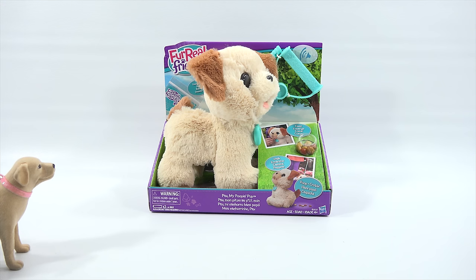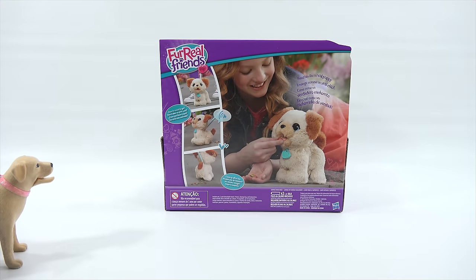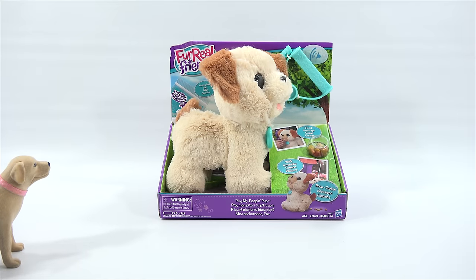Thanks to Hasbro for sending us this. It looks interesting - I get to feed him, walk him, and at some point he needs to go to the bathroom. Ages four plus. It says feed him like a real puppy, so it goes in one end and out the other. Does he need to go clean up after him? It needs three triple-A batteries. I can see where this is gonna go today.